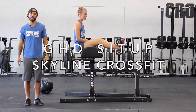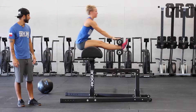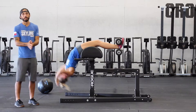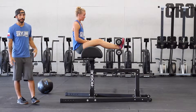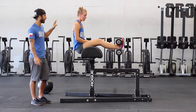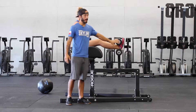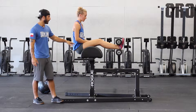This is Skyline CrossFit and this is the GHD sit-up. To start this movement off, we'd want to have her set up to where her feet are in between these pads and her hips are slightly off the butt pads.